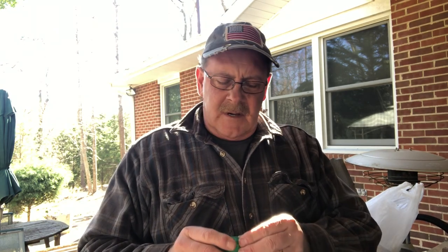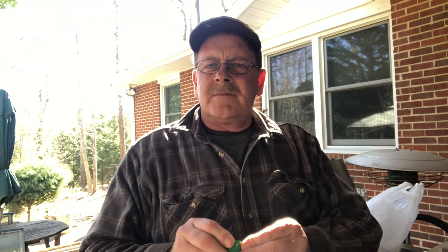God bless America. Hello all my Patriot catfishers. Patriot James coming at you. Well, I'm doing a little DIYs today.